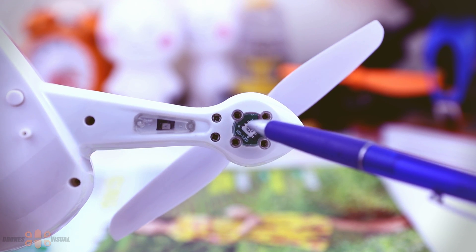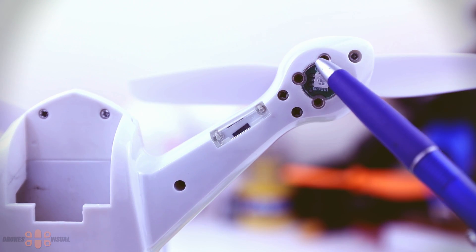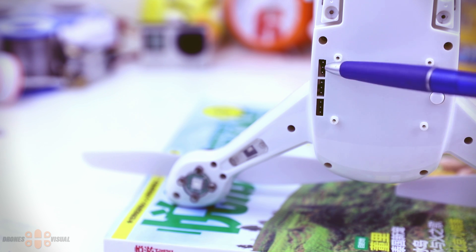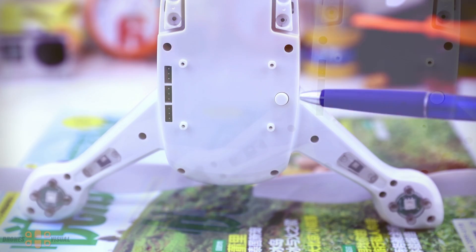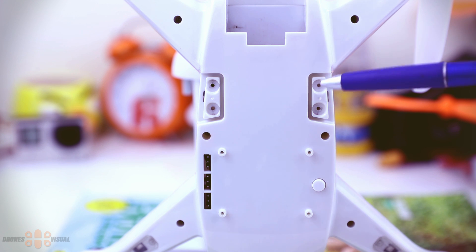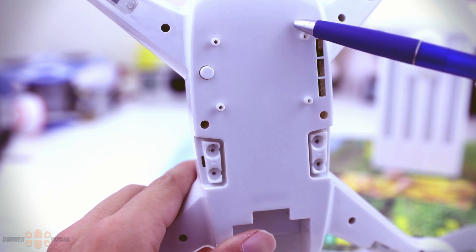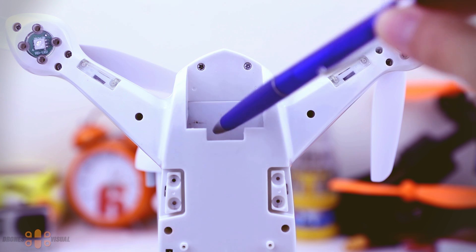Under each arm we find LED lights, visible on both the front and rear arms as well. On the belly of the quad there are three connectors on the side, potentially for a gimbal or camera support — probably just one servo connector, with the ability to connect other components like a camera. There is also a button here whose function I'm not sure of yet. There are four openings to secure the landing gear, and smaller openings for screws that secure the camera support, which is not included in the basic version.